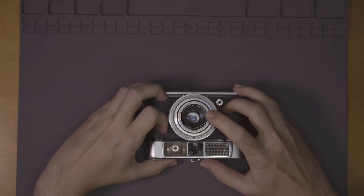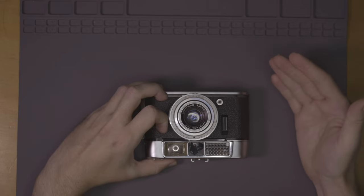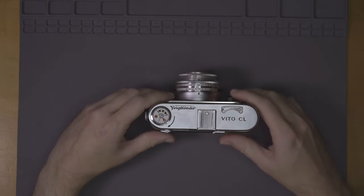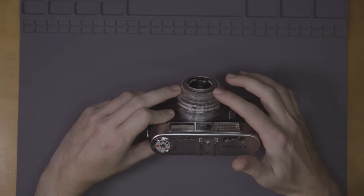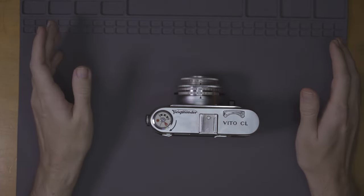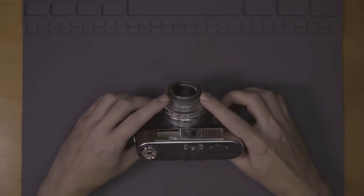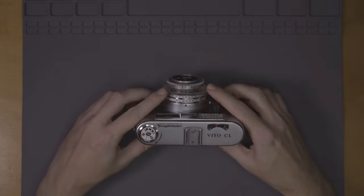It doesn't have a filter thread — you can't put filters on this. If you do a lot of black and white photography, you can't use a circular polarizer, a red filter, a neutral gradient filter, anything like that. You can try to put big square filters on the front, but good luck holding onto those — that's going to be a nightmare. But the real reason I'm getting rid of this thing is because it has these arcane 1960s units of measurement for distance, and I am terrible at judging distance at the best of times.